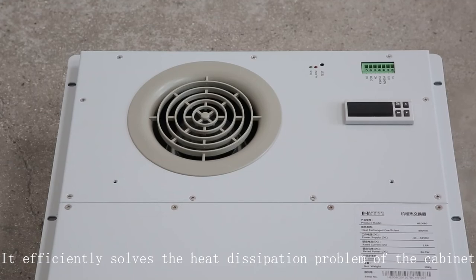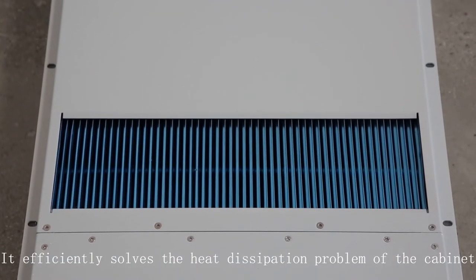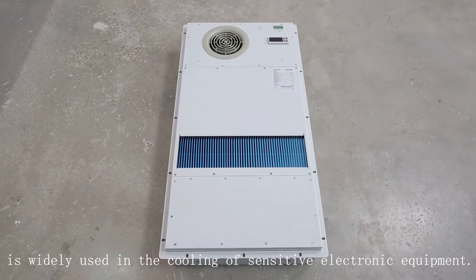It efficiently solves the heat dissipation problem of the cabinet and is widely used in the cooling of sensitive electronic equipment. So let's take a look at it.